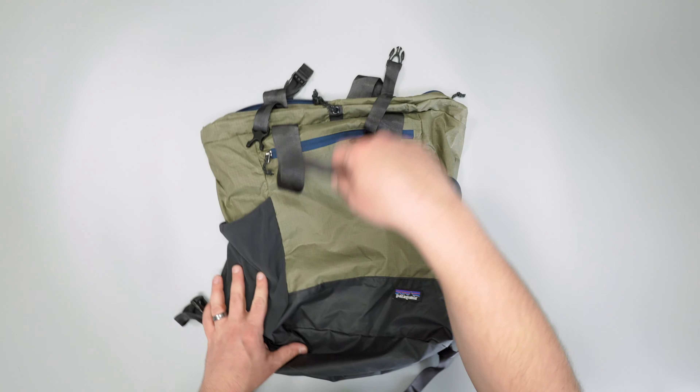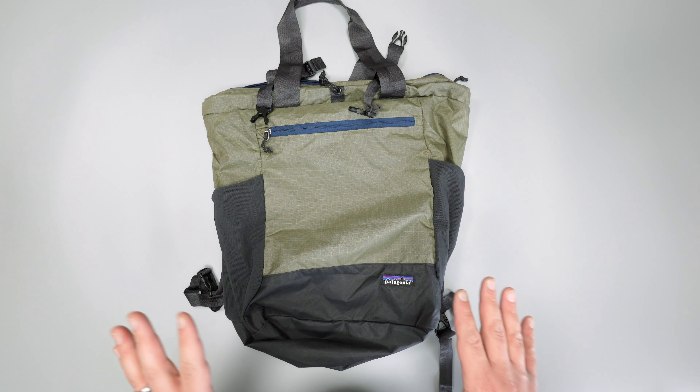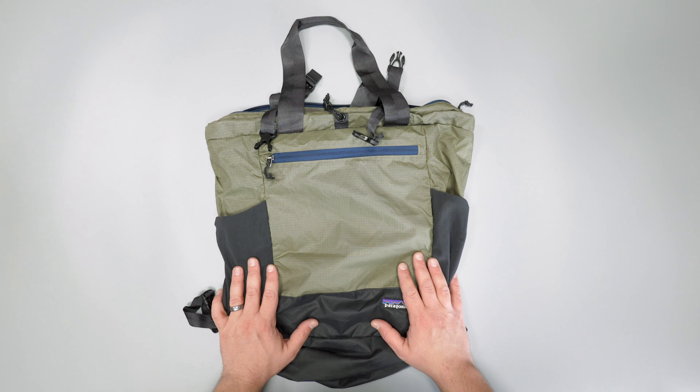So there you have it — that is the Patagonia Ultralight Black Hole Tote Pack. Head over to packhacker.com for more information and the best buying options; that helps support our channel at no additional cost to you. We'll leave links down below and we'll see you in the next video.